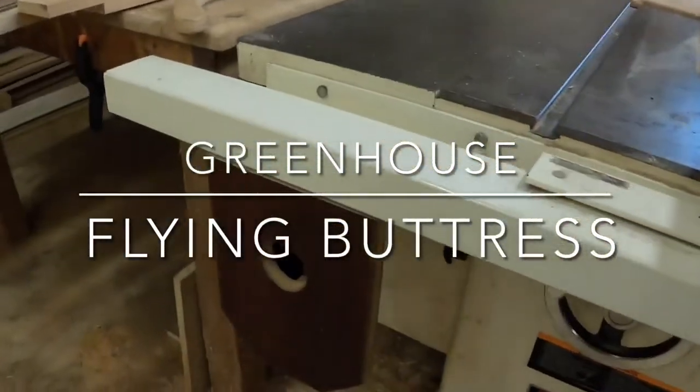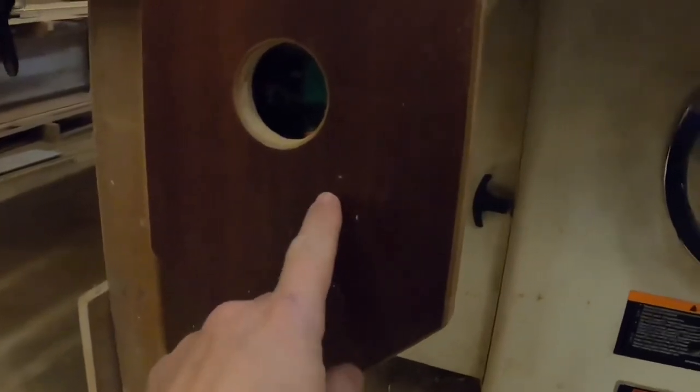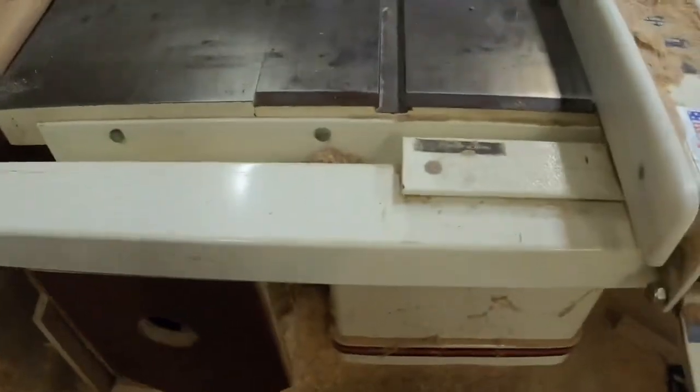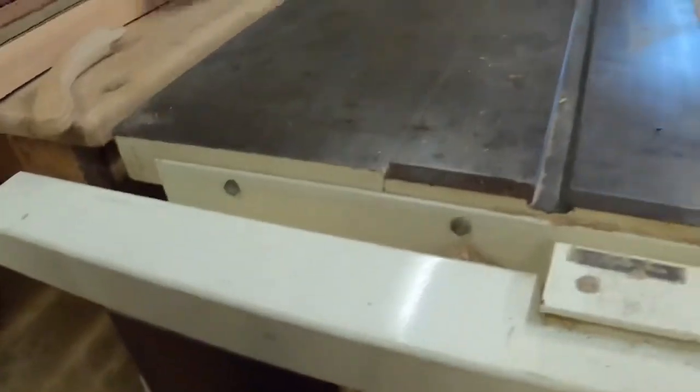I just wanted to show you this — this is my stop button. Inside that hole there's a green on-switch and a red off-switch. It's on a little hinge up at the top, and it's got a little block glued onto it right where the stop button is. So when you're using the saw and you go to stop, you just hit it with your knee — hands free. Just a little tip there.